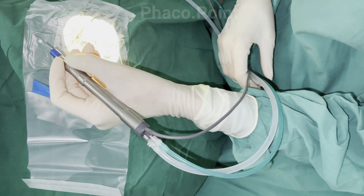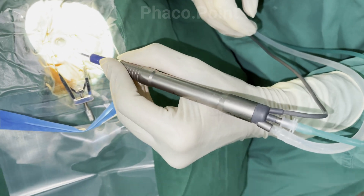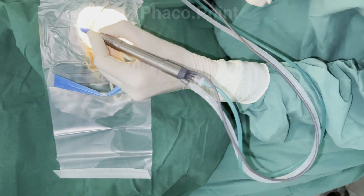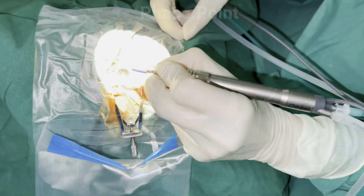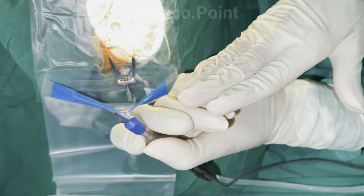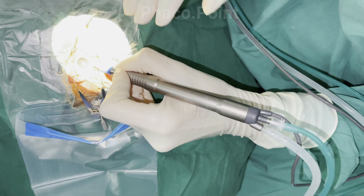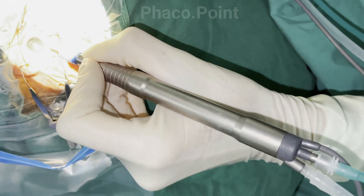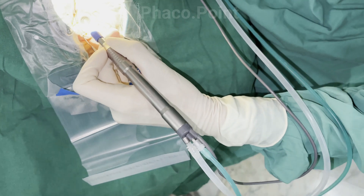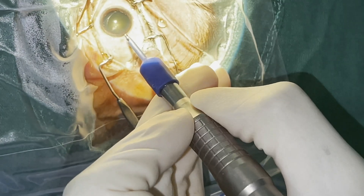The handpiece is held like a pen — firmly and steadily. The tubings are always kept a little slack to avoid unnecessary kinking during the procedure. For a surgeon sitting superiorly, as I do — being left-handed and working through an incision at 65 degrees — the hand is folded over and placed on the patient's brow, providing extra support to stabilize the handpiece. This support advantage is generally not available for a surgeon sitting temporally, where there is no corresponding brow to rest on, making stabilization more challenging.